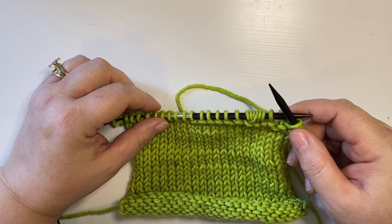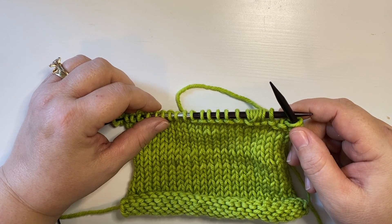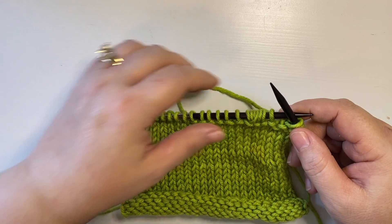Hi, I'm Amy Snell, The Devious Knitter, and I'm going to show you what it looks like when we slip the quadruple wrapped stitch as we do in the Glenboro cowl pattern.